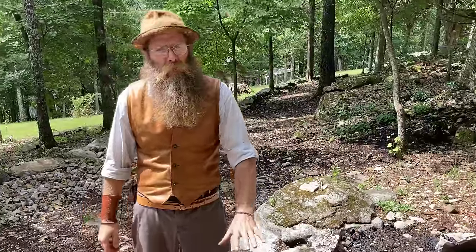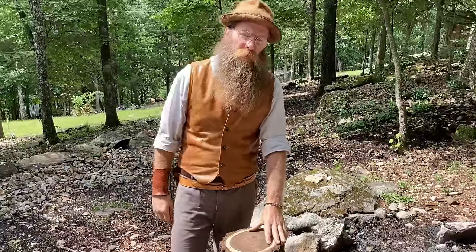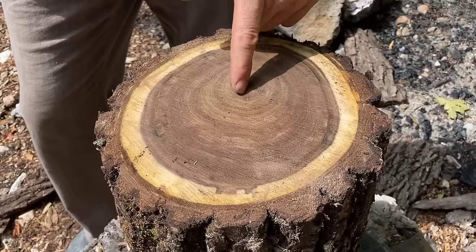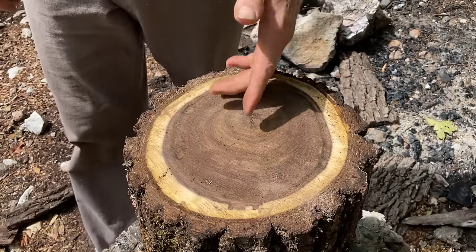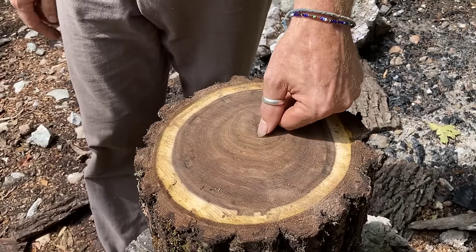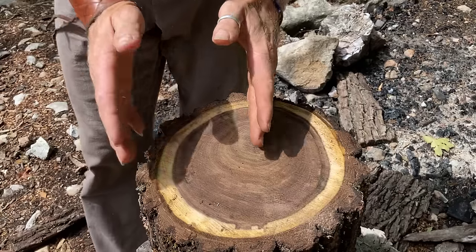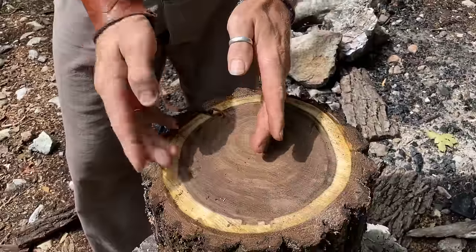To get our spoon blank out of this piece of wood, we're going to split it — that's the most effective way. The center of the tree has these wind marks and checks, and they're in every piece of wood, so you never want to leave the center in anything you're carving. We're going to split from here over and select our blank out of this side. We'll start by using that natural check as our direction to score and encourage the split to happen right where we want it.